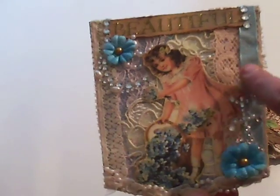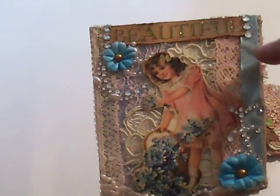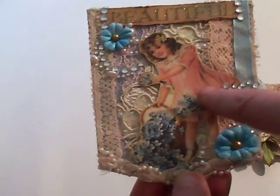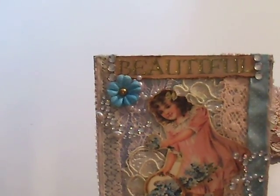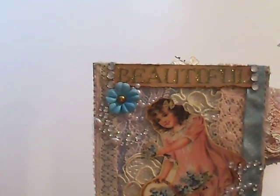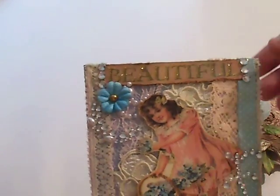All I did was put down a whole bunch of lace, cut out this cute little image of the little girl in the basket and glued her down. And then this beautiful piece here came from Die Cuts with a View paper — it's 'Once Upon a Time,' I think — the one with all the princess castles and everything else.